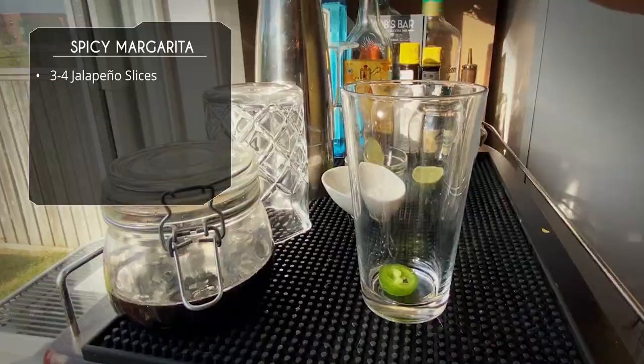Hey guys, Rob Baldwin here and today we're making a spicy margarita, an awesome variation on the classic. Let's do it.